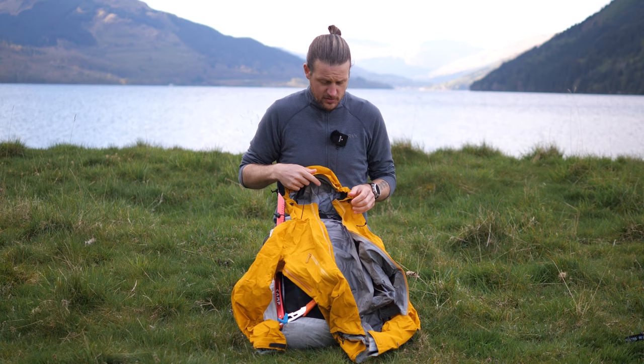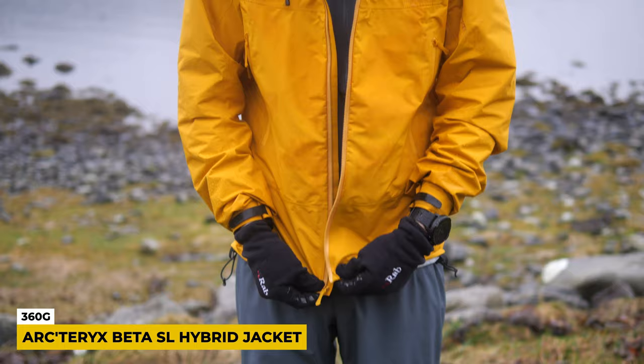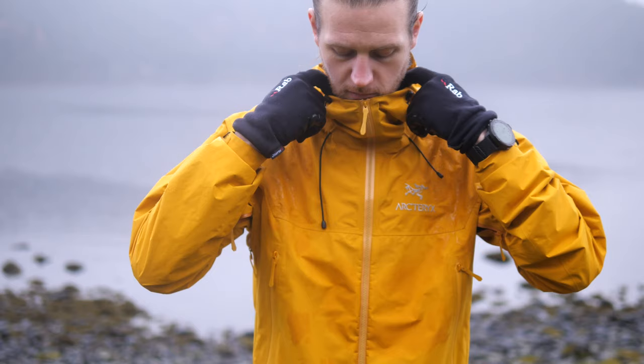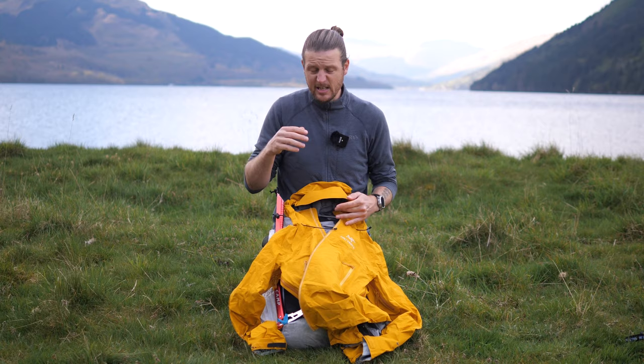Next up I've got my main waterproof layer. I don't need to tell you much about it — there's a review on the channel if you want to go check it out. This is the Arc'teryx Beta SL Hybrid and it is a very solid waterproof jacket for all-round use in a great variety of conditions. It has pit zips — go watch the review if you want to know more.